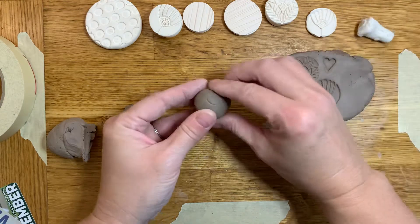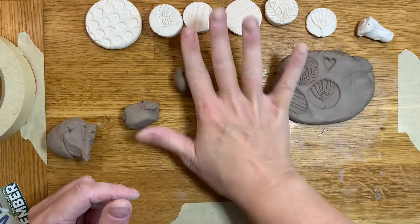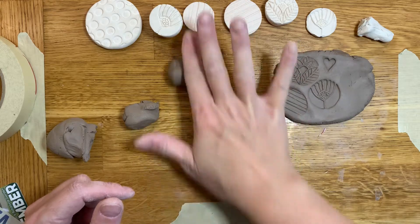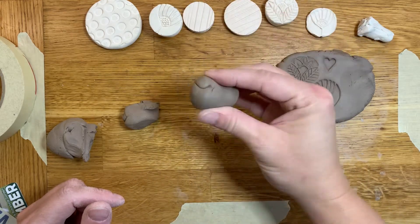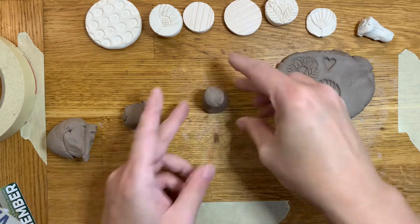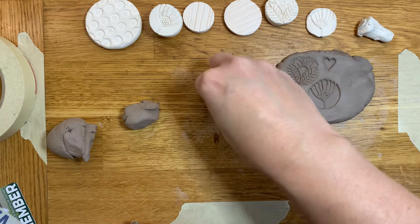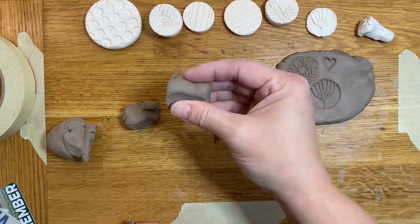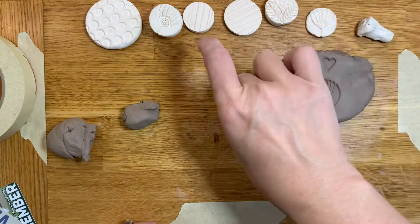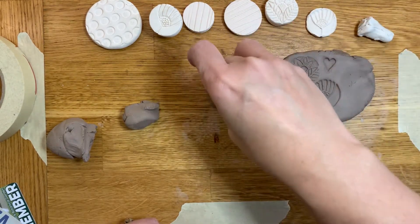I'm going to make another stamp kind of like this. I'm going to roll it with just one finger — this creates a pretty nice little handle — and then I want a flat surface to work with, so I'm going to press this down into the table. I'm going to use the table surface, even kind of pinching it, to create a more interesting handle so I'll know which end is up and which end is down when I press it into my clay.